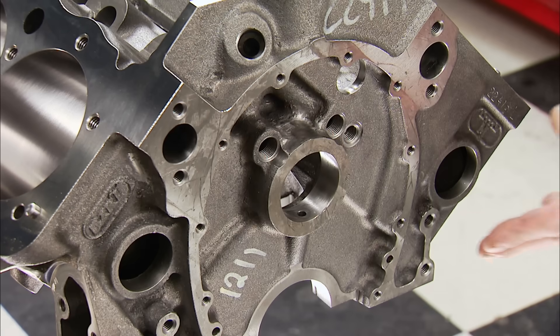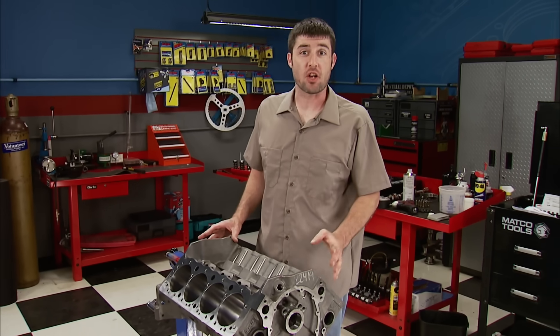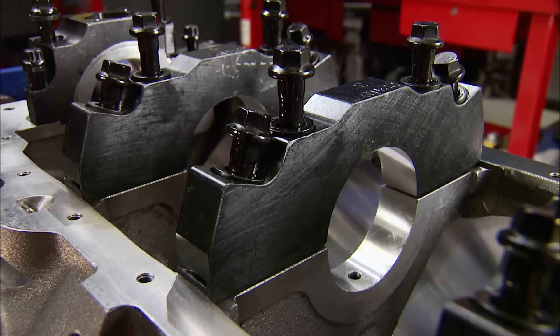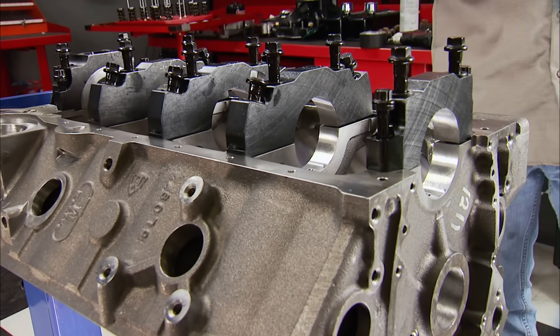A priority main oiling system is another feature — oil is directed to the main bearings first for more dependable lubrication. In true race fashion, it's also equipped with front and rear external oil inlets, crossovers, and restrictor provisions, which make plumbing external oil pumps super easy. On the bottom, billet steel 4-bolt splayed main caps will keep the crankshaft in place. When we come back, assembly begins.